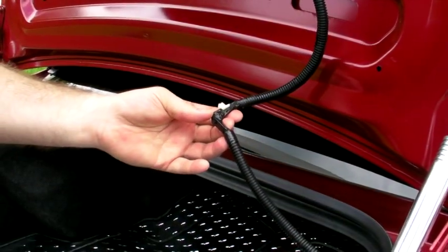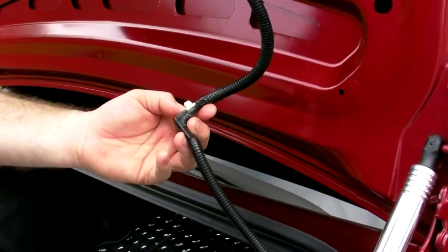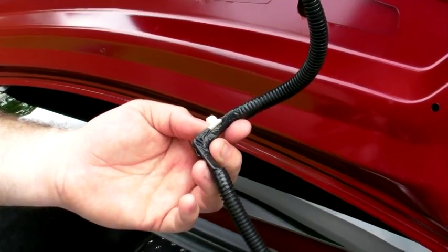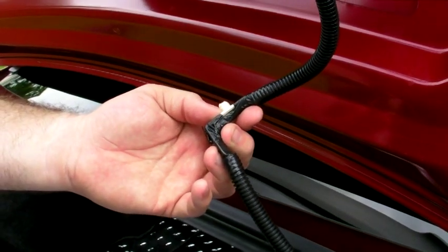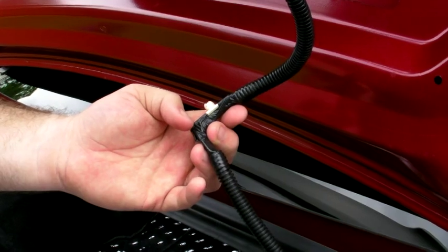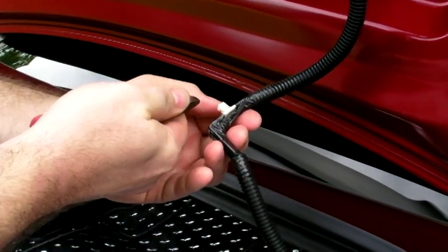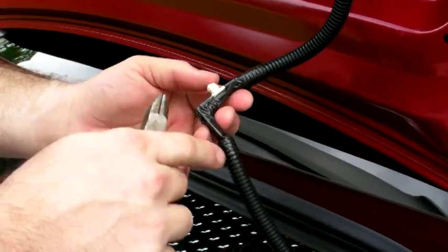The 90-degree plastic part on the corner of the wire loom here is a little different than what the instructions show. You need to keep the 90-degree part in there, but what I'm going to do is come in and snip this barb off. You still need this 90-degree piece.